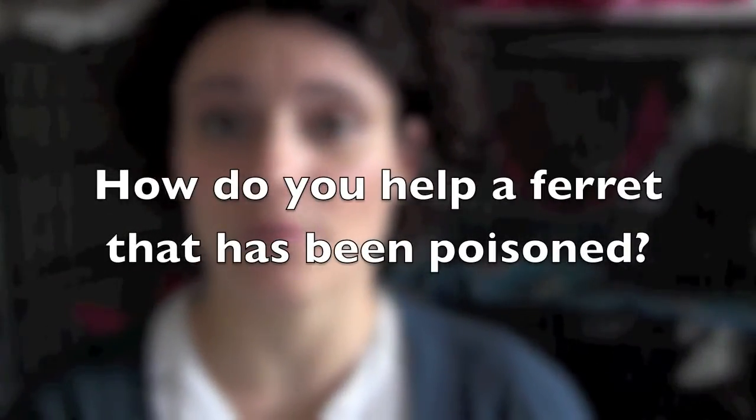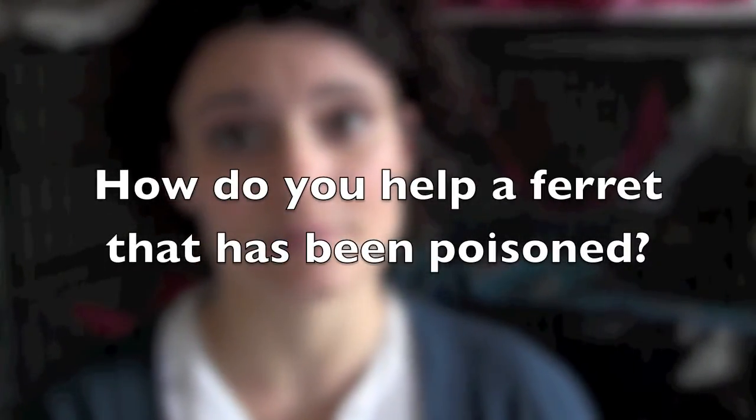Thanks for watching today's video, I hope you liked it. For tomorrow's video, let's think about how we'd help a ferret that had been poisoned — what would you do? Let's discuss this on the Ferret World Facebook page and also in the comments section below. We'll see you tomorrow!